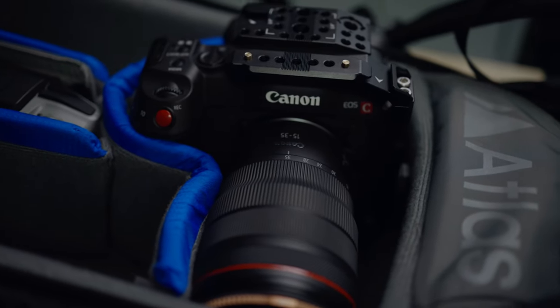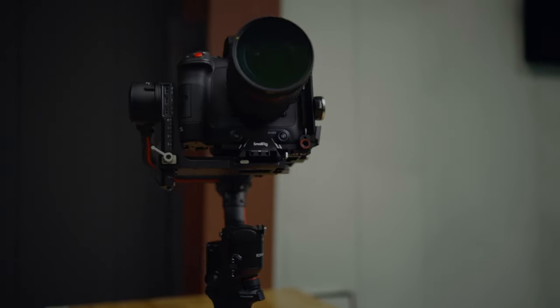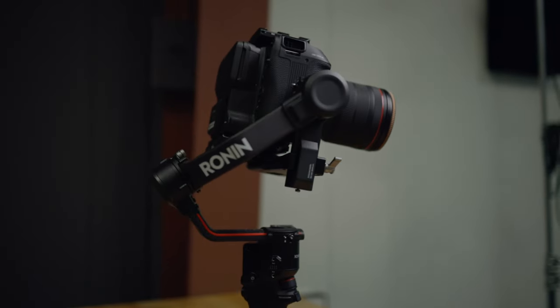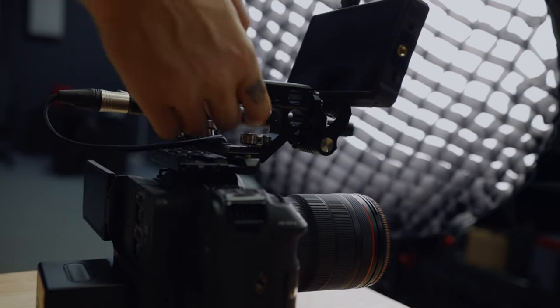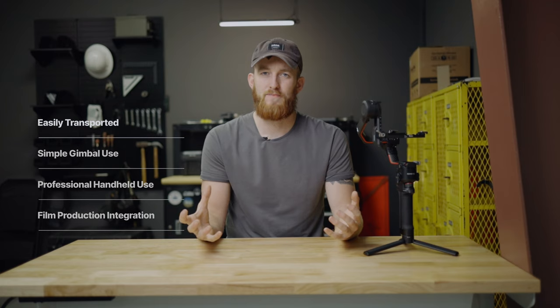I promised in the title this rig would fit any scenario, so let's define what that looks like. One: it needs to be stripped down easily and fit into a backpack so I can take it anywhere — bonus points for being carry-on compliant. Two: it has to fly on a gimbal easily with no tools or extra bits. Three: it needs to be a handheld rig with professional audio capture — heavy enough to reduce micro jitters but light enough to lug around all day. Four: it has to fit seamlessly into a production with a larger crew.